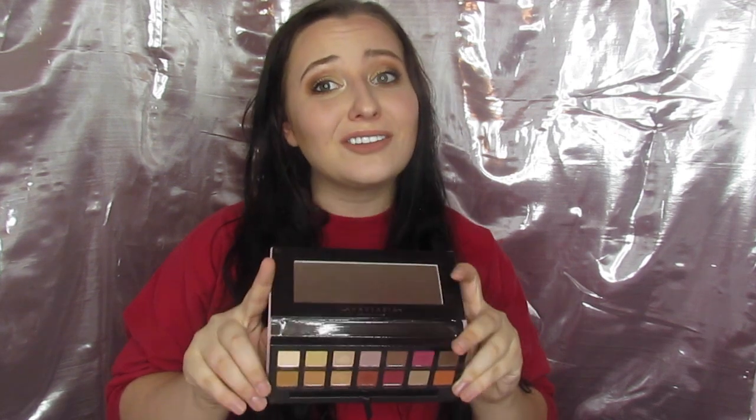So let me go ahead and show y'all these palettes. Just a couple of swatches. You know I don't like to do all of them, but I will do a few just so y'all can see how similar these are. This is a dupe for Modern Renaissance — if you've never seen Modern Renaissance and you're living under a rock.